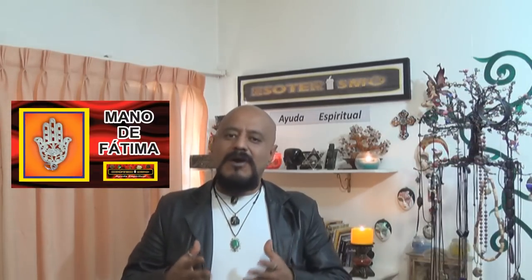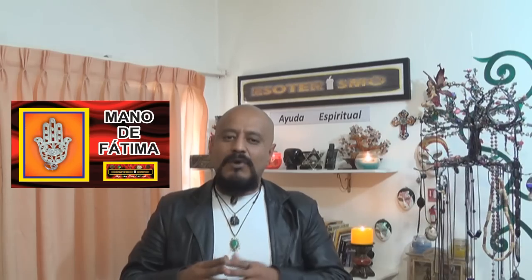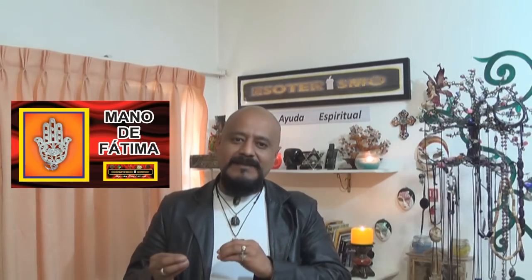La mano de Fátima, que también se le conoce como Hamsa, porque en hebreo así se le llama, es un símbolo utilizado como amuleto. Su nombre en hebreo y en árabe es Kamsa, que tiene como significado 'cinco', por los cinco dedos que componen la mano. El nombre variable en árabe es 'ojo de Fátima' o 'mano de Fátima'.